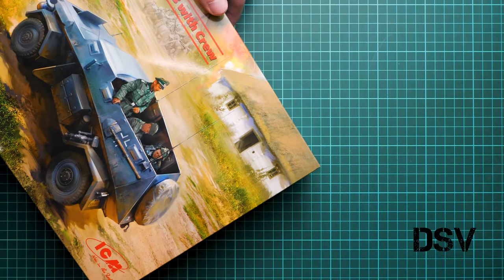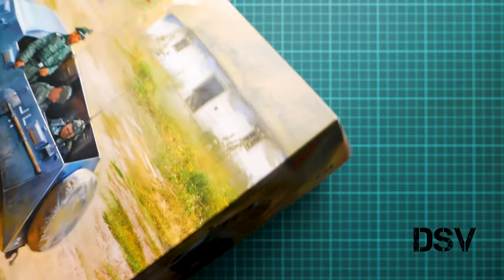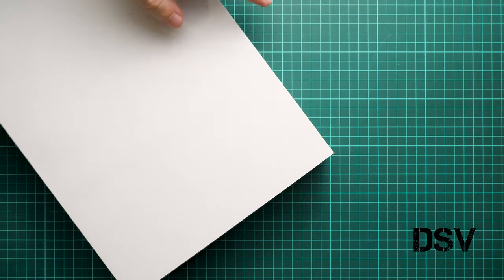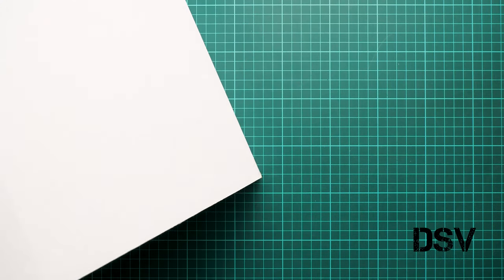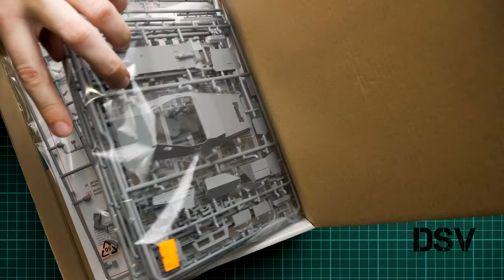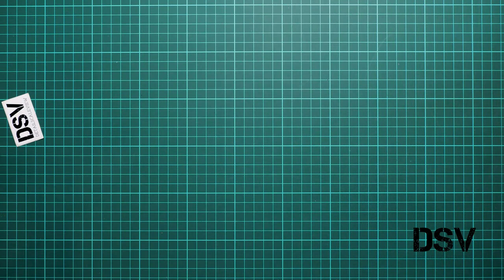As you can see, we have a color-printed top lid which is flexible — it doesn't provide any protection. What actually protects the kit is this thick box of white cardboard. Inside we have all parts packed into several plastic bags: one bag is dedicated to the vehicle and another to the figures. The first thing we'll look at is the vehicle parts in their separate resealable plastic bag.